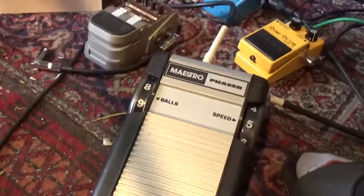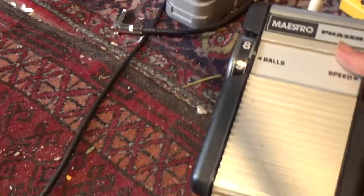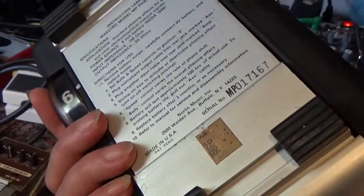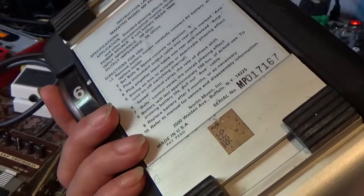Hello, just to make sure that all our pedals arrive safely, we test them thoroughly. This is coming your way, the MP017167.